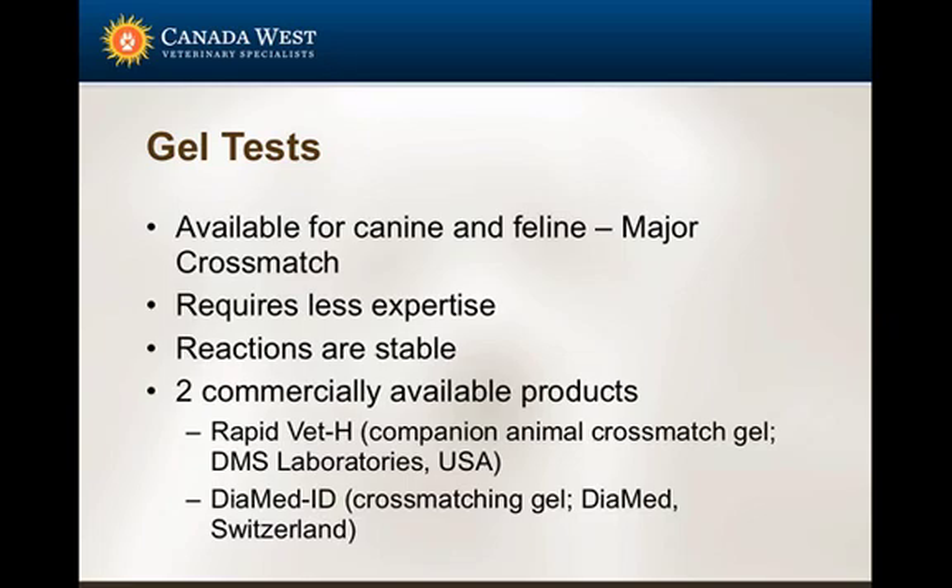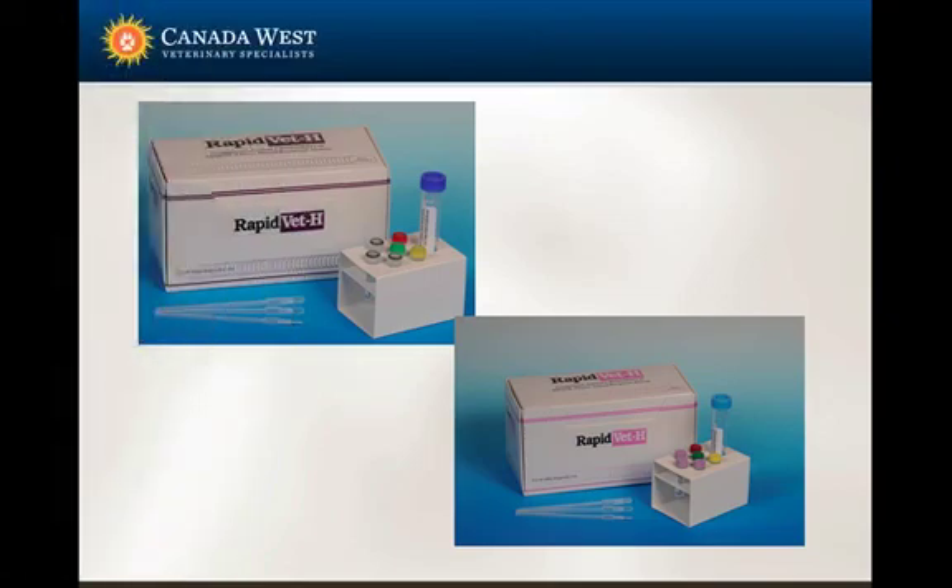Another method is the gel test, available for both canines and felines. It only tests the major cross match and requires less expertise — there's a formula for mixing the bloods and you look for a reaction inside a tube, without needing to evaluate under a microscope. Two commercially available products are RapidVet, based in the US, which also makes blood typing cards, and Diomed, based in Switzerland.